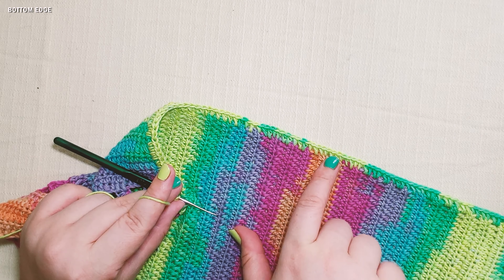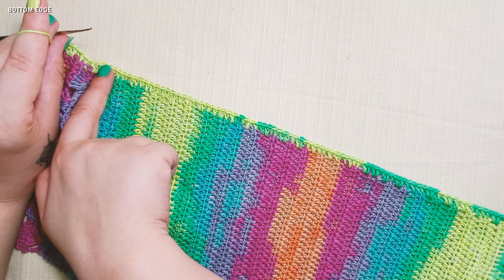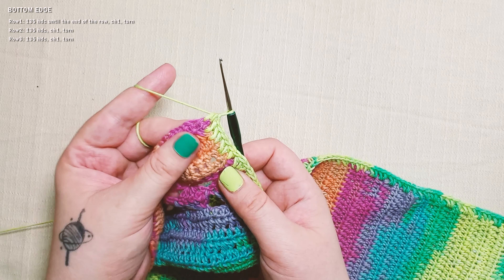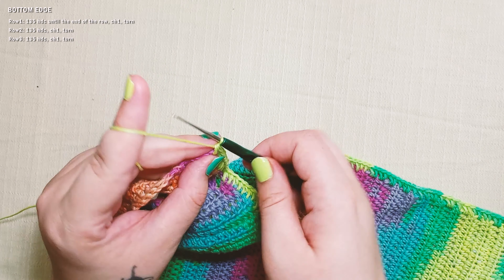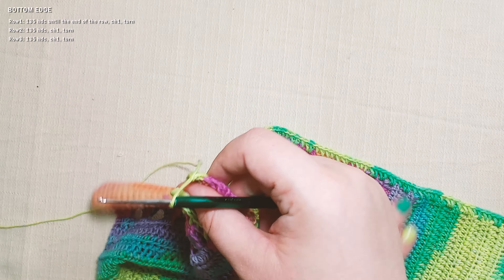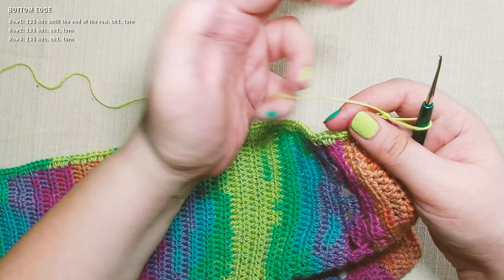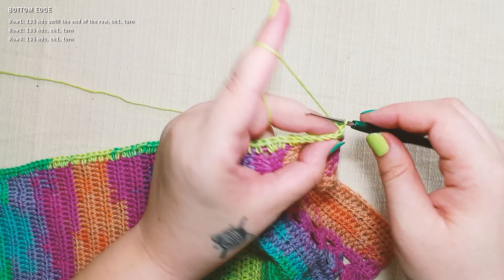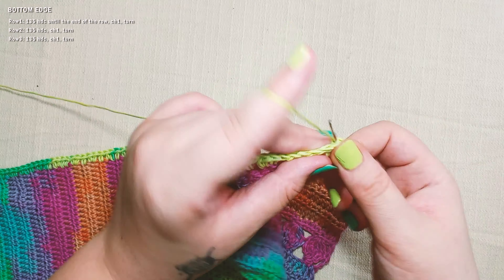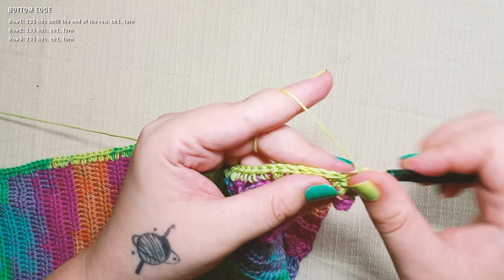I've worked 135 half double crochet across this side and I'm at the end now. In the last stitch I will chain one and turn. We're going to work two more rows of only half double crochet — three rows total on this side. Let's go.